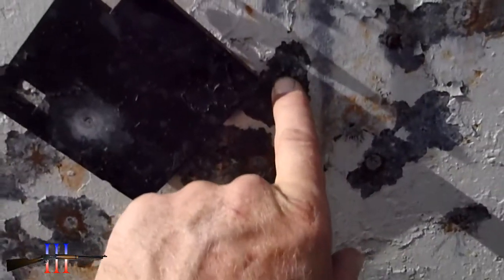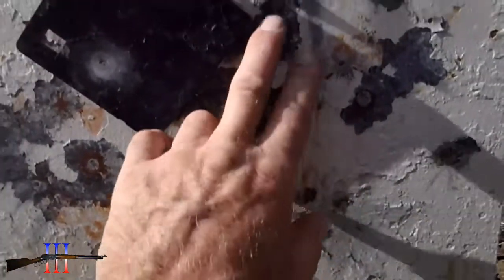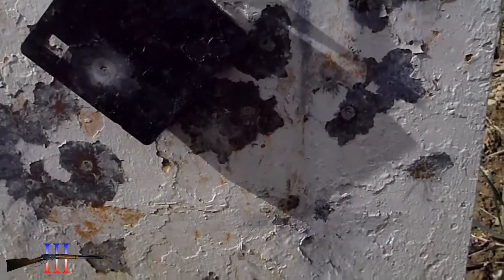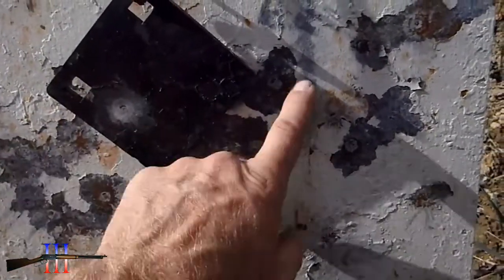That looks to be here. I was holding about right here both times. I'm going to say the wind wasn't quite as strong as I thought. I'm just going to come up some.